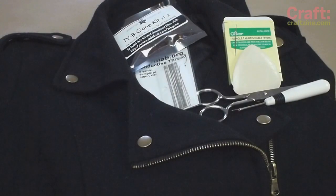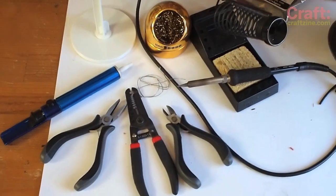You can pick up a TV-B-Gone kit in the Maker Shed, and you'll also need some conductive thread, some sewing supplies, and standard soldering tools.